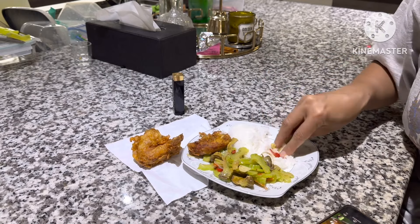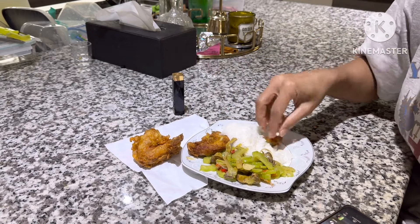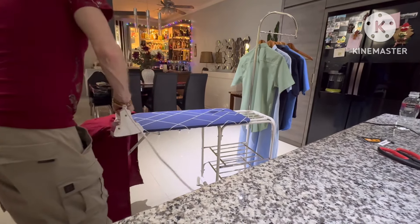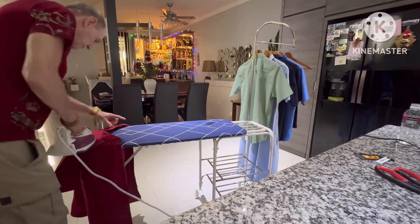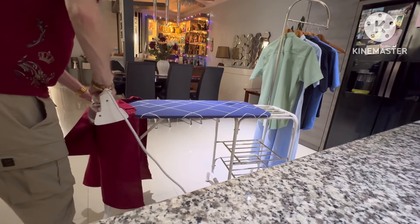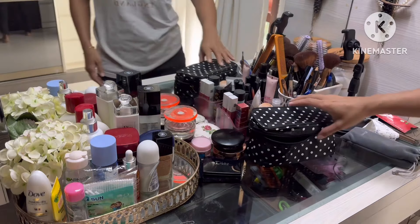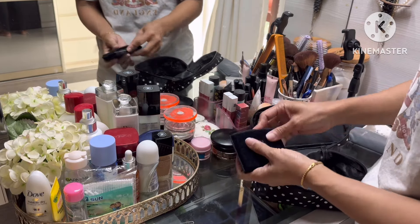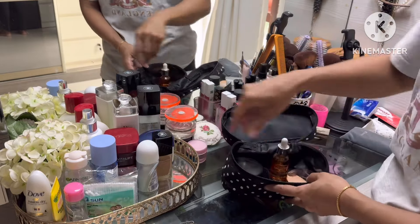Habis makan aku mau packing untuk pergi ke Singapura besok. Apa-apa aja yang harus disiapkan sebelum pergi ke Singapura, karena kita pergi ke negara asing ya, luar negeri. Pak suami sudah sibuk menggosok baju yang mau dipakai besok, dan aku mau sibuk menata barang-barang buat perempuan, apa-apa aja yang harus aku butuhkan.